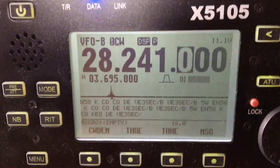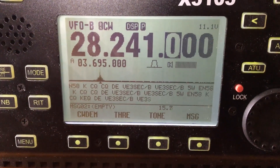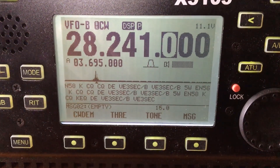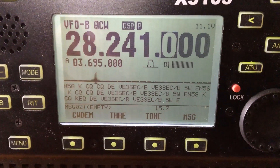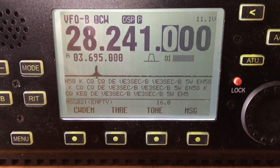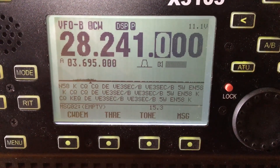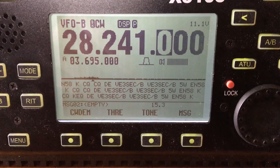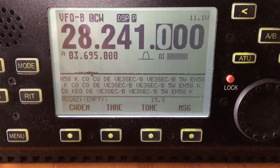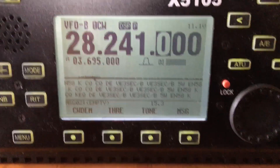And as we can see on the CW demodulator here on the X5105, it is picking up the code 100%. I do have the beacon set at 15 words per minute on the ICOM. You can see that it fluctuates a little bit here on receive on the X5105, anywhere between 15 and 16, but it is copying 100% code here on the CW demodulator on the X5105.